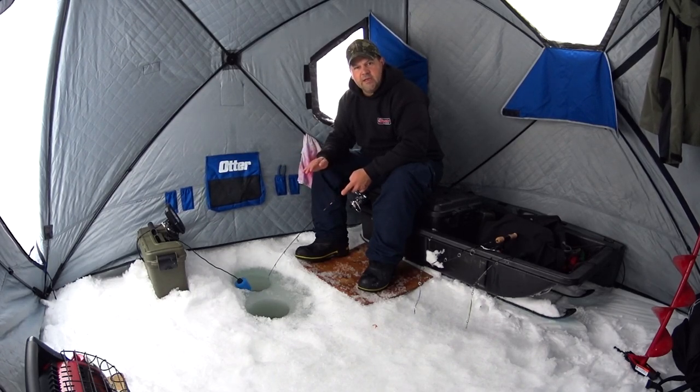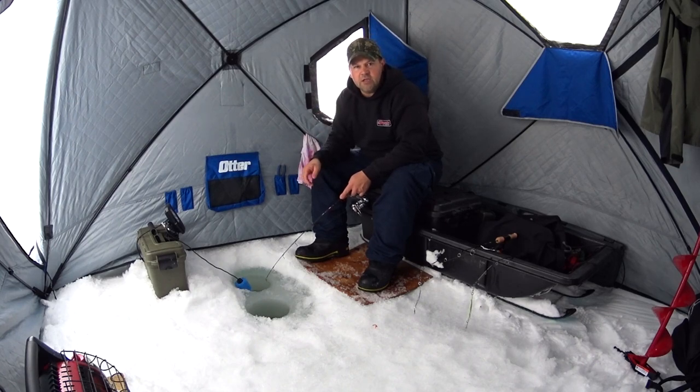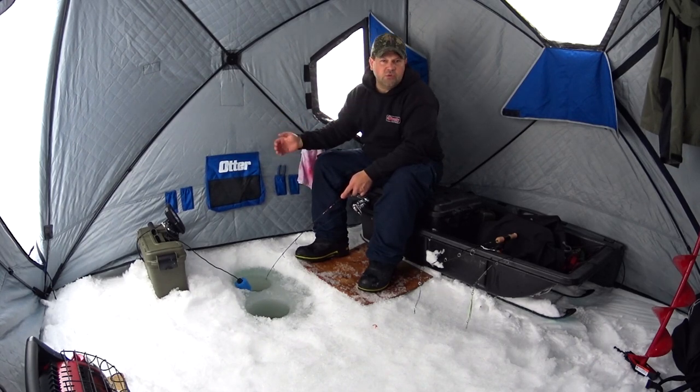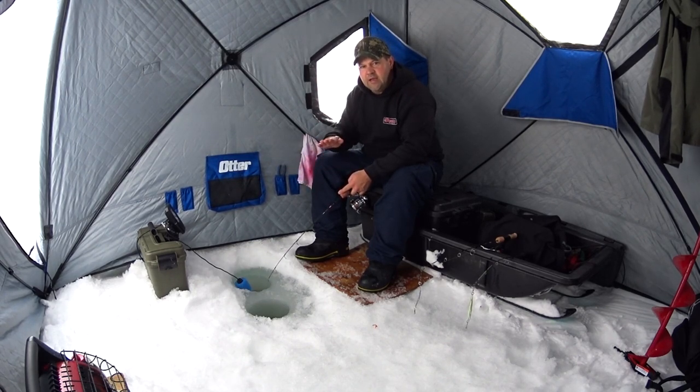I've worked my way from 20 to 15 to 10, and now I'm at 5 feet. This is actually a great time to take kids out kokanee fishing — you can look right down your hole and see the fish. Black out your tent, take a look, and there's usually a school moving through when they come around. Right now I haven't marked any, so I'll keep playing with the depths.